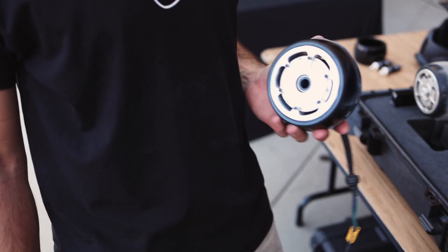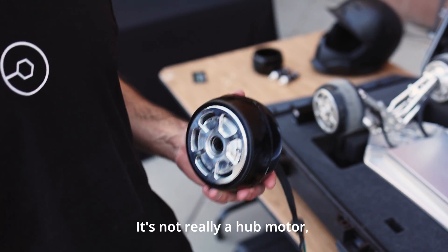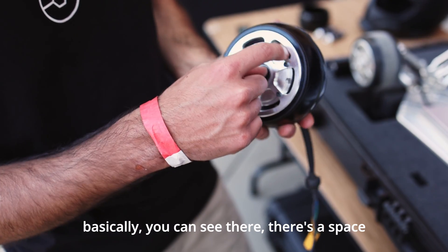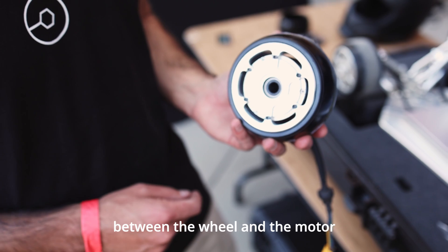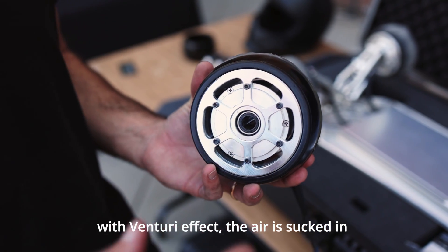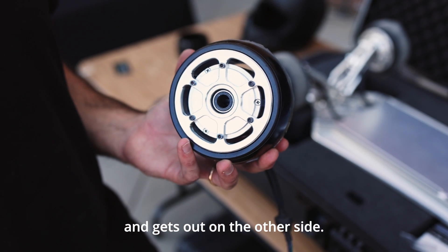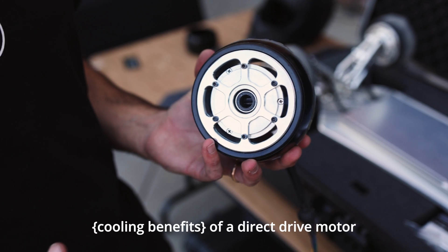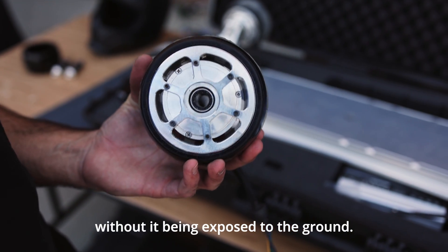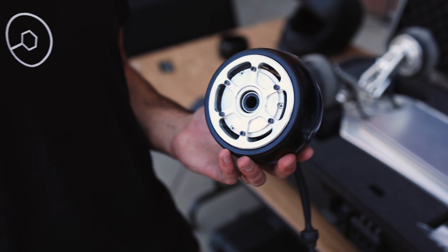For the Hunter Board you guys have fully custom hub motors - is that right? It's not really a hub motor; it's a mix between a hub motor and a direct drive. Basically, as you can see, there's a space between the wheel and the motor. With the Venturi effect, air is sucked in and gets out on the other side. So basically it's all the benefits of a direct drive motor without being exposed to the ground, and that improves the cooling a lot.